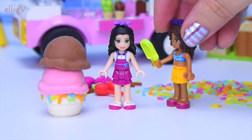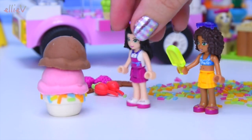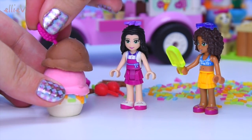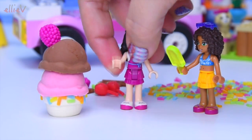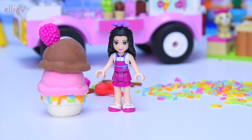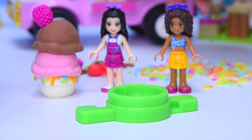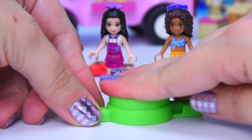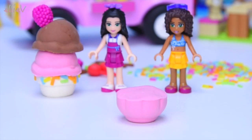Andrea thinks we should put a decoration on the top — a raspberry on top. I think you're right, that makes it look extra specially tasty. Emma agrees. Andrea, would you like to choose what we're going to make next? We've got a different base here. We're going to put in some pink clay and see what this one is. It's a little bowl — a little bowl for our ice cream. What sort of ice cream are we going to have on top? It's going to be chocolate.